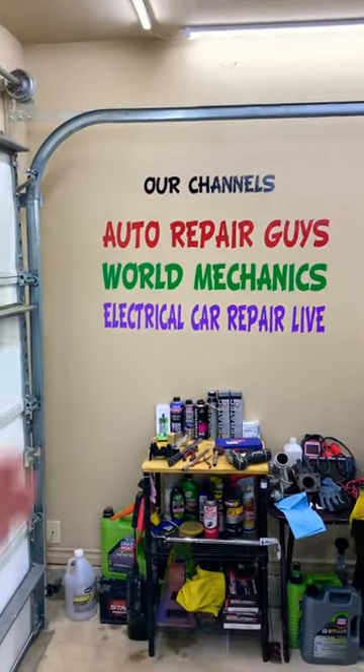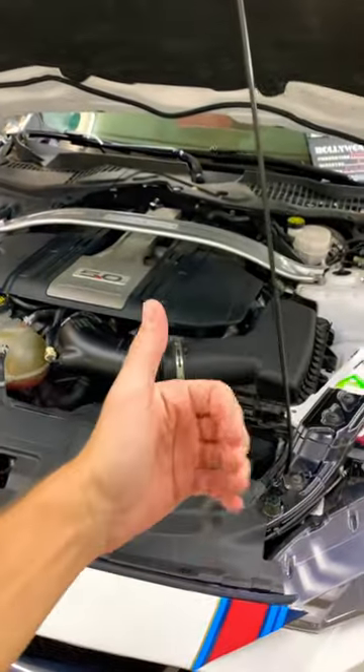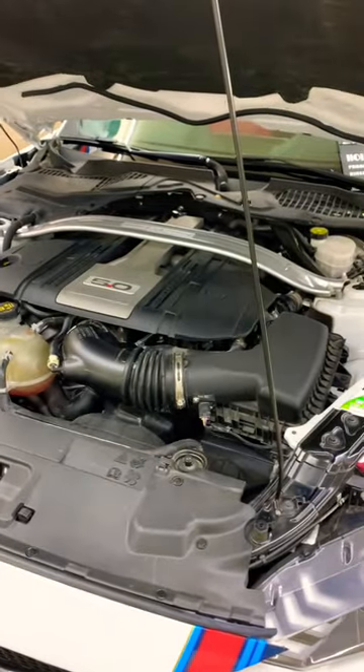Check it out. We have more than 10,000 free repair videos that can save you thousands of dollars in future repairs on our channels. Thank you for watching.